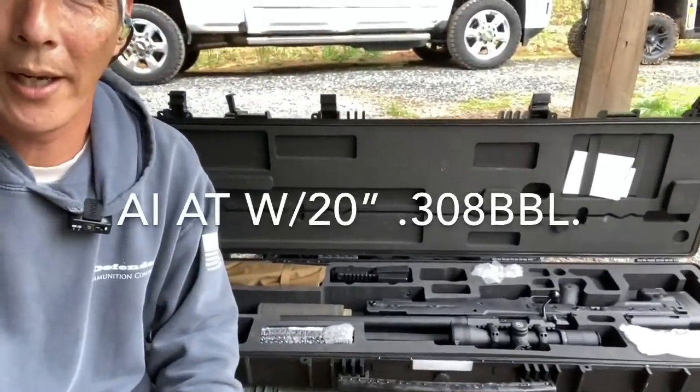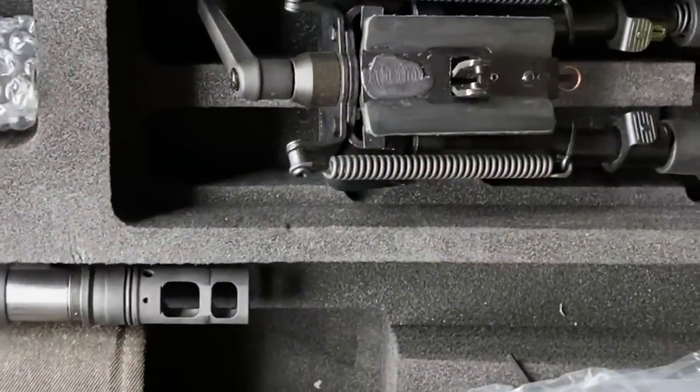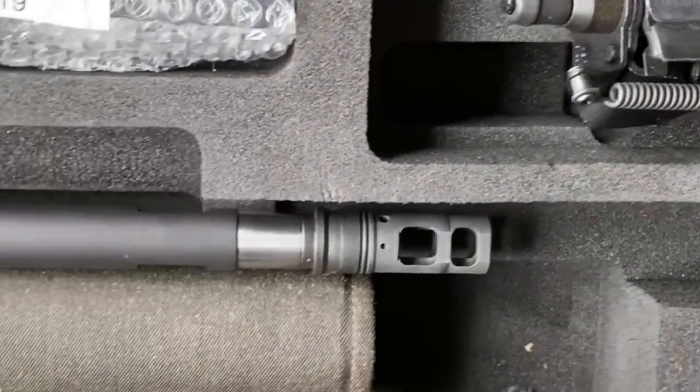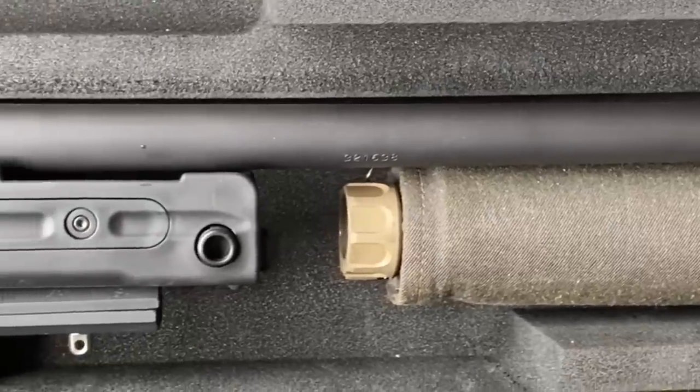This is the AI in 308. Let me flip the camera around so you can see a little better. Before we pull it out of the box, you'll see we have a bipod. We do have the Surefire Suppressor. This is chambered in 308.